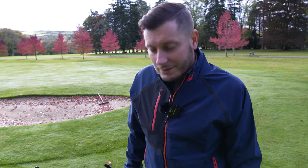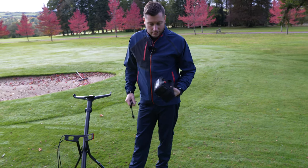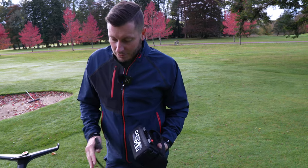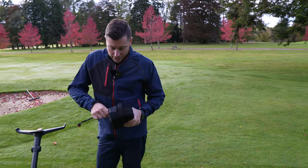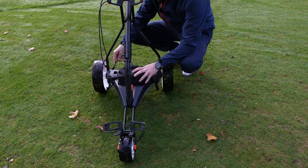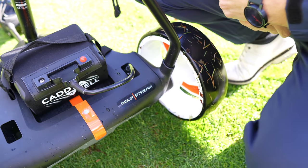We're going to go out and play a few holes today with these trolleys, so we need to plug it in. You've got your lithium battery here. The beauty of it is any battery will fit the trolley, but we've got a T-bar connection here which just connects into your battery. Connect it up, really simple, and then we are ready to go.